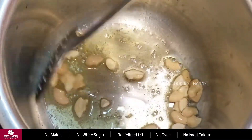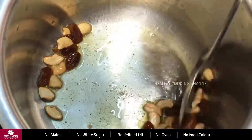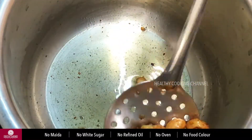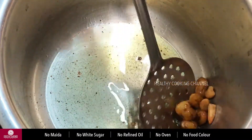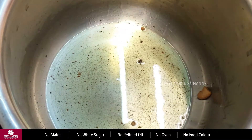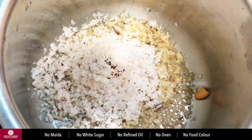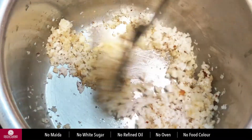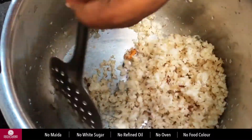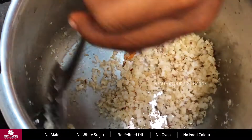Add the dough to the mixture. Add a plate. Add 3 tbsp of dough and a lighter dough. Now we can transfer it to the bowl.